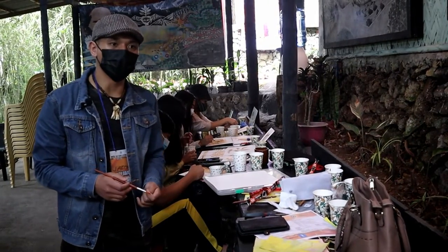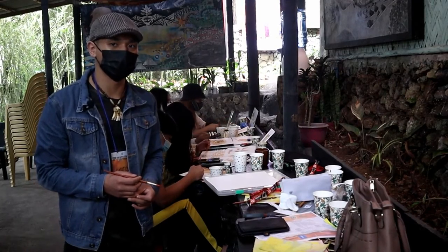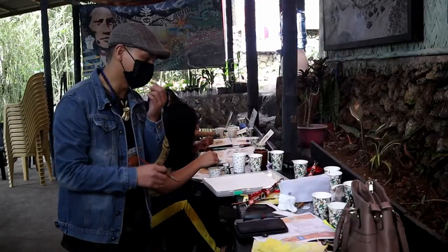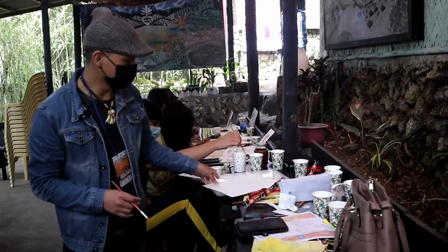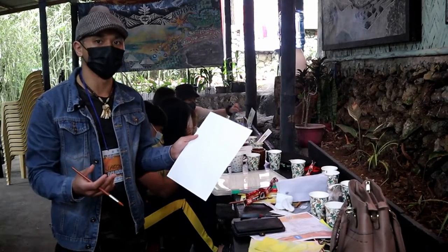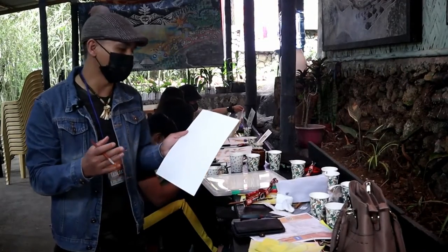At kung kinakailangan, kailangan din natin ng lapis kung saan gagamitin natin para mag-sketch ng subject natin. Pwede namang direkto na ring painting. Aside from that, yung papel — ideally ang gagamitin natin ay mga watercolor paper para mas maganda yung pag-absorb niya sa coffee paint natin.